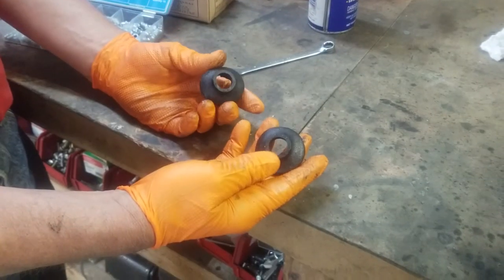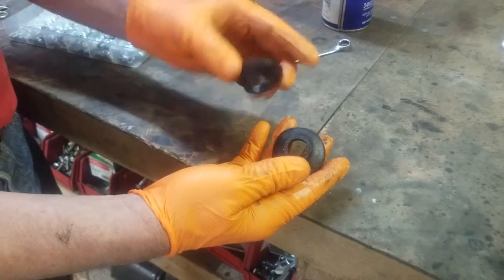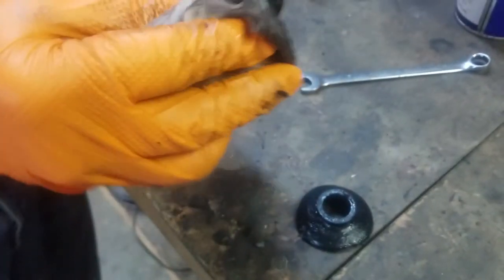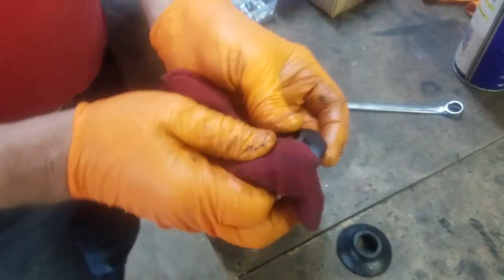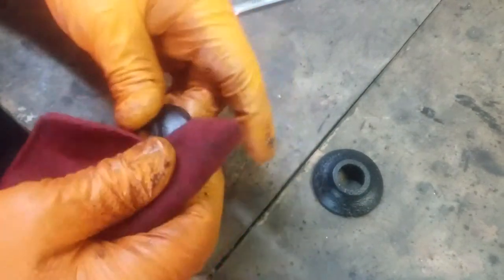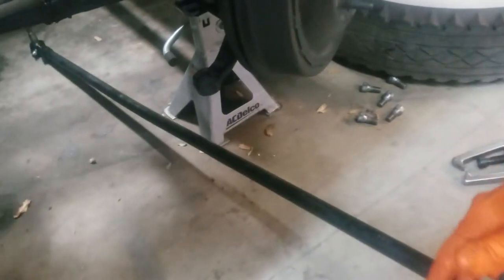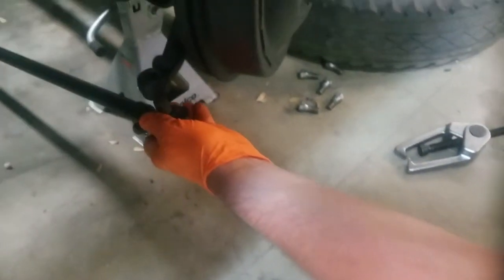Here we have the rubber covers from the other tie rods. I actually like these better than what's furnished with this set because they'll seal it up a little better. I'm going to clean these off with a little bit of the pre-cleaner and reuse them. These are really dust covers, and the ones that come with this particular brand of tie rod ends won't actually seal as nice as these older rubber ones. Here we have our finished tie rod assembly — grease fittings to the rear. Here's the dust cap we're going to reuse.